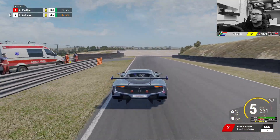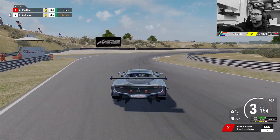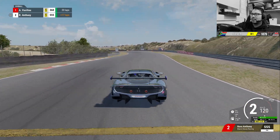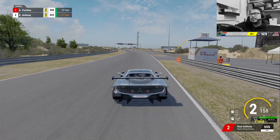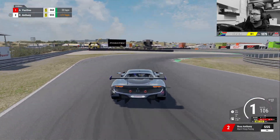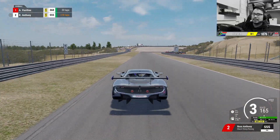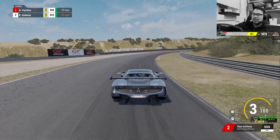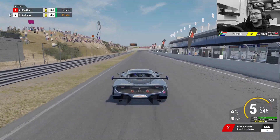And that's that, lads. A beginner's version of a hot lap at Zandvoort. Hope you guys enjoy — I'll catch you in the next one.